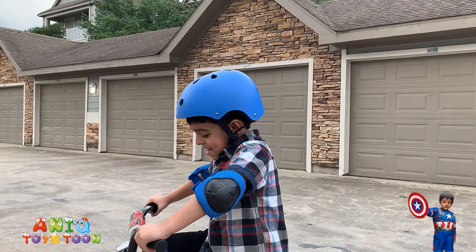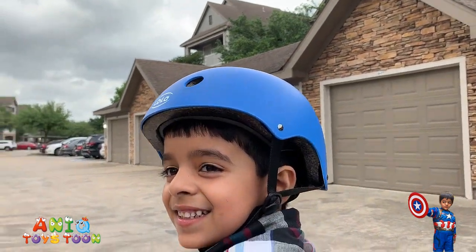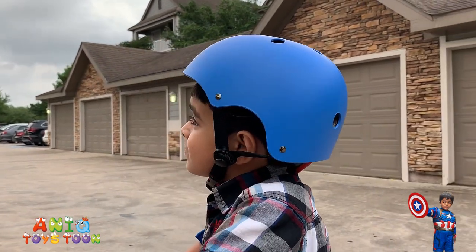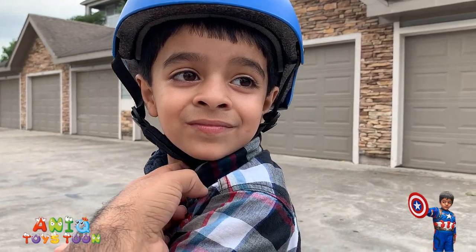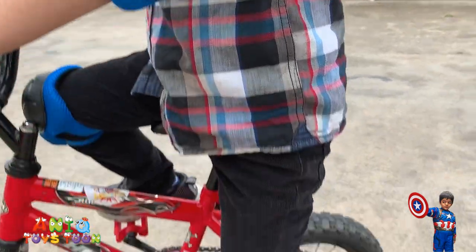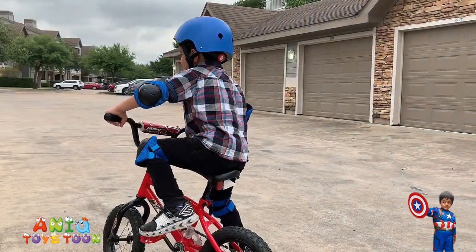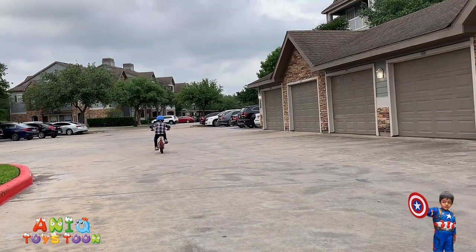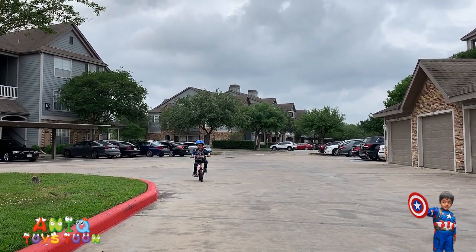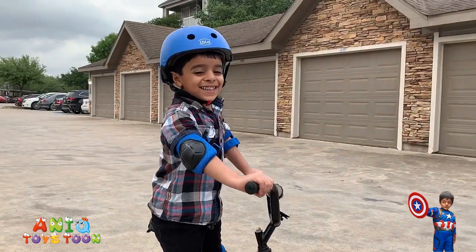Anik has put on the helmet, knee pads, and the elbow pads, as you can see. The helmet has fit perfectly. You can use this knob even when you have the helmet on to adjust the size. The straps are really cool, fit perfectly fine. The elbow pad fits perfectly fine. And then the knee pad looks really nice. Very cool. Anik, you look so cool! Can you ride the bike? Anik doesn't have the stabilizers on the bike — we just removed the stabilizers. No worries, he has the whole kit on including the knee pads, elbow pads, and the helmet.